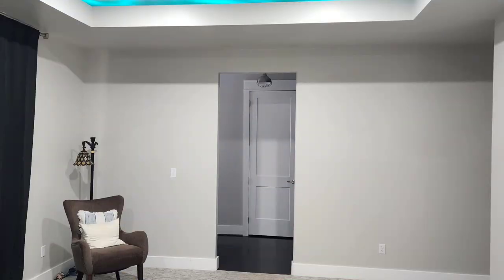Hey guys, welcome back to Home Theater Gurus. Today we're going to be talking about ceiling lifts for your TV and what I went through on my journey to get to this lift here. In my bedroom the wall is 20 feet away — that's just too far away for even an 85-inch TV, it'll just look too small.